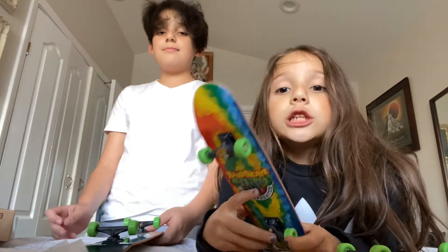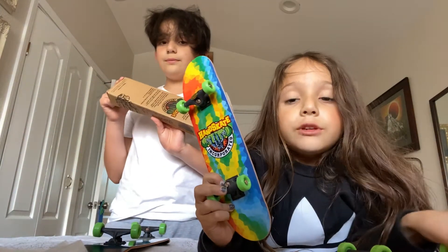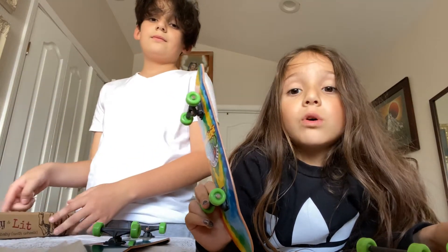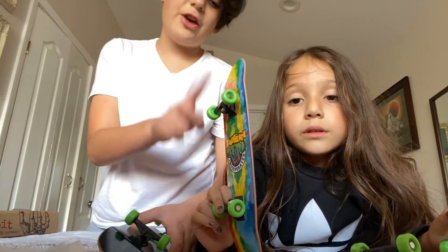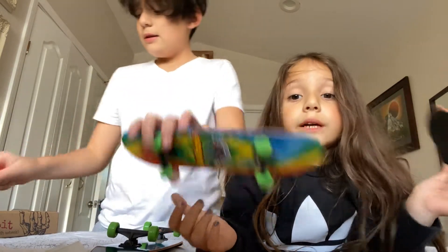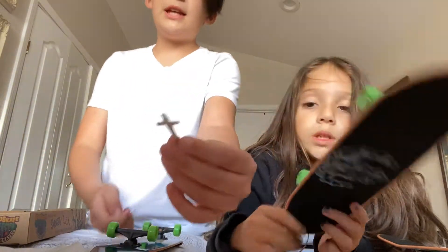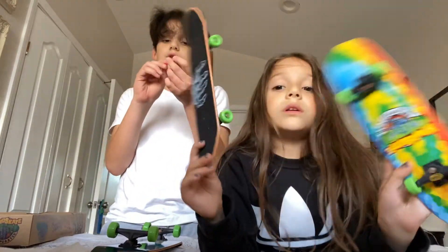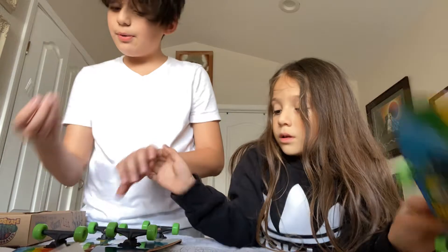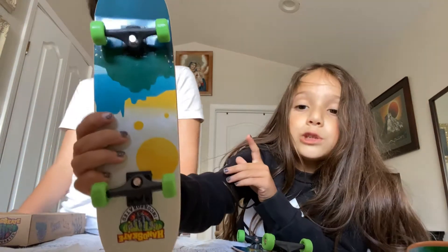If you're a little kid and you open this and you see the tools, don't do it by yourself — just ask your parents or a grown-up if you want to change the wheels or something. And they have little stickers. Make sure you're careful when unboxing it. Make sure you guys are safe with these tools because they can be dangerous. This one's mine, and this mountain one is my brother's — it's super cool.